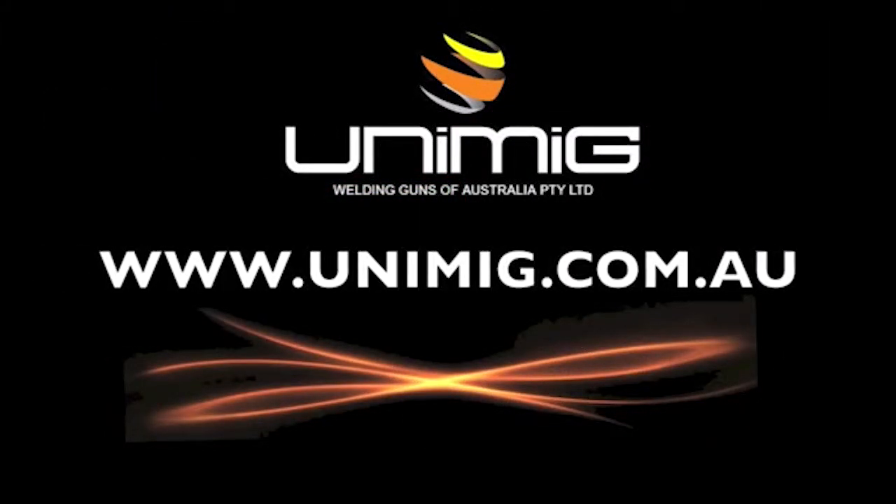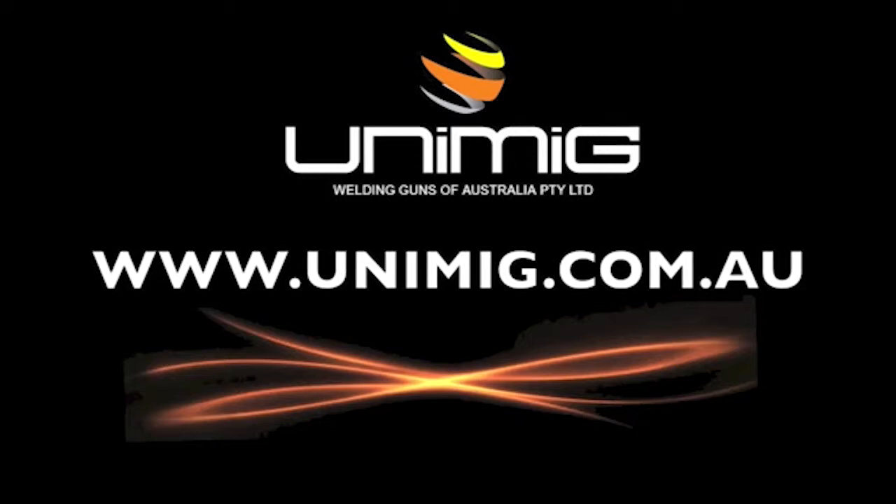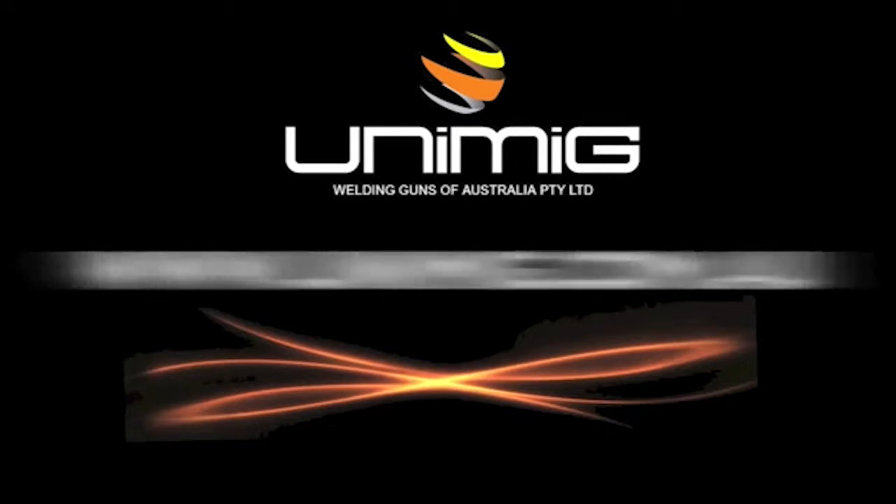To view our complete range of welding products, visit your nearest UNITIG distributor or visit us on the web at www.unimig.com.au.